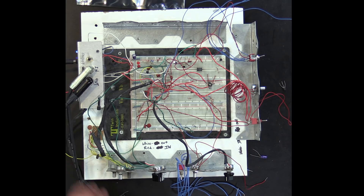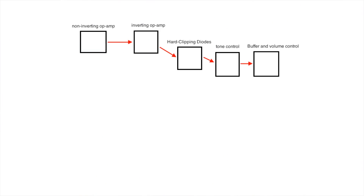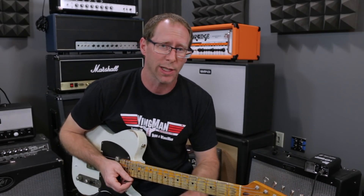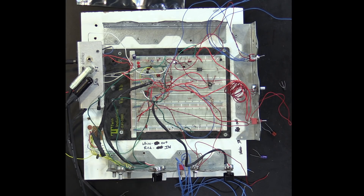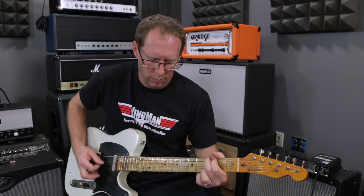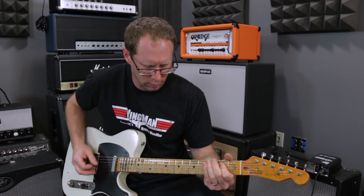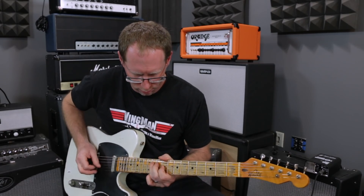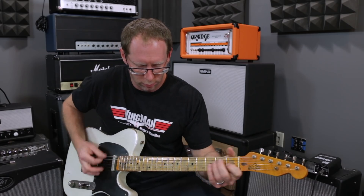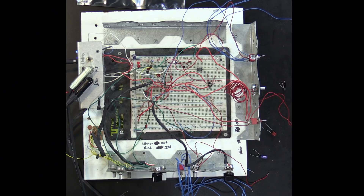Let's say we want to make it more of a distortion. We'll tweak a few parameters — we'll change the inverting stage to have more gain, put some diodes clipping to ground after it, and it'll be more of a distortion. So now we're more into distortion territory, higher gain distortion, simply by changing one resistor and one capacitor at the non-inverting stage, so it's not so much bass before it starts to clip.